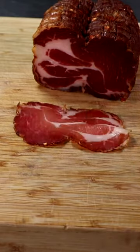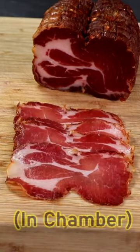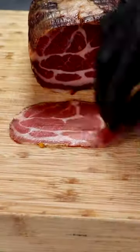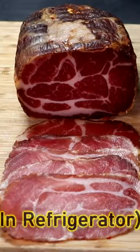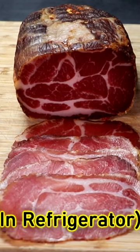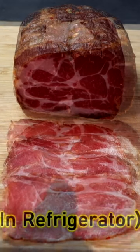They look amazing. Both copas have a very vibrant reddish color and they both sliced about the same. Let's go ahead and taste it to see whether or not there's a texture difference or a flavor difference between either one of these copas.